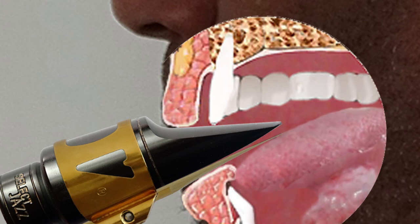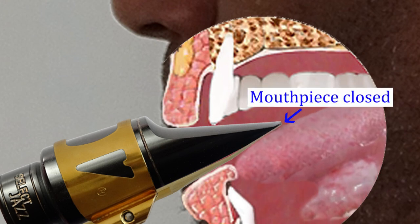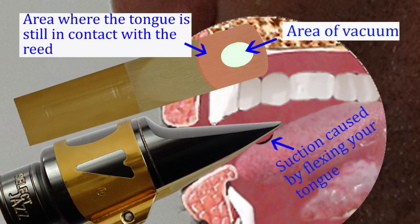When trying to create the slap tongue effect, your tongue needs to function exactly like a plunger or suction cup. First, place your tongue on the reed such that it closes off the mouthpiece. Next, flex your tongue so that a vacuum or suction is created. This may involve you quickly sucking air out between your tongue and the reed to create this airtight seal and a vacuum.